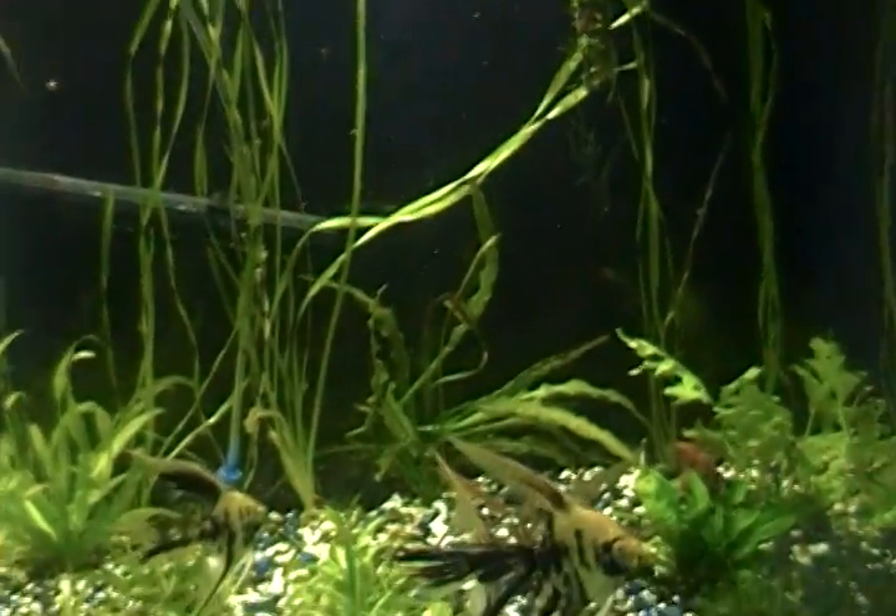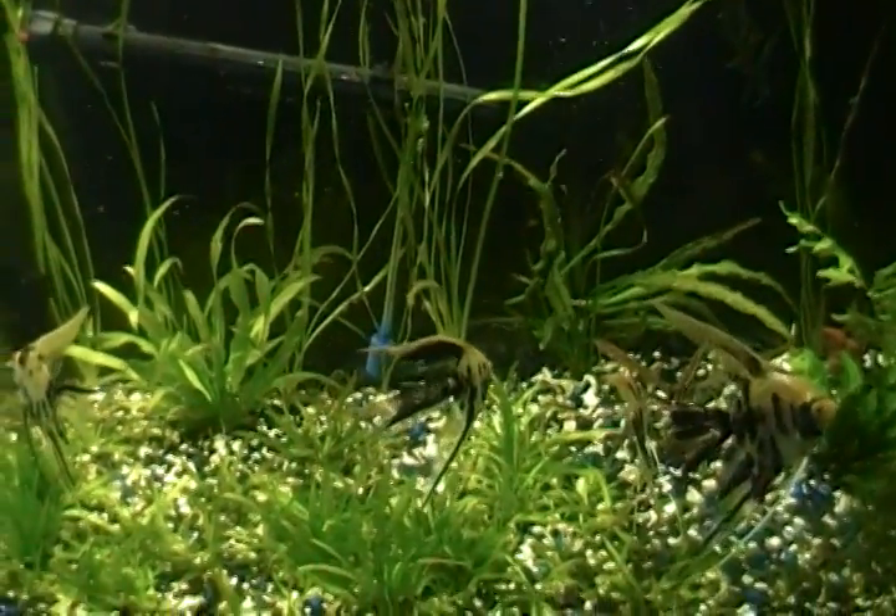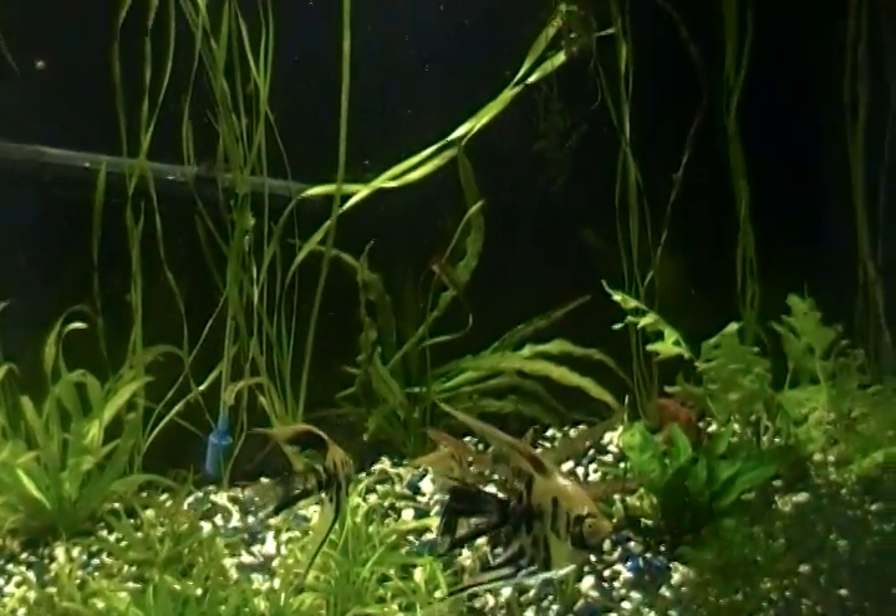Check out my corkscrew vals in my other video — like I said, they didn't pay for them so I'm putting them back up on auction. Questions, comments, feel free. Peace out.